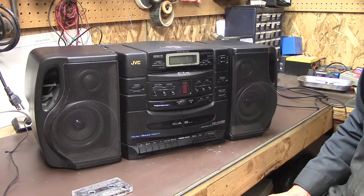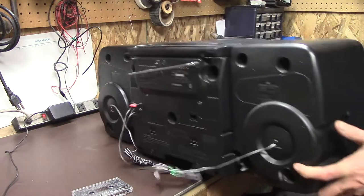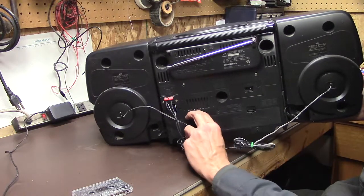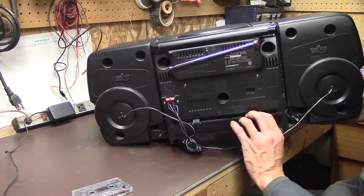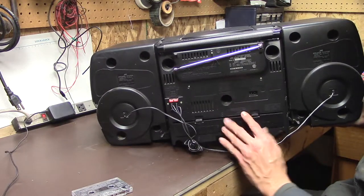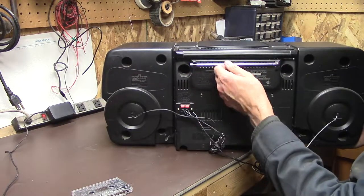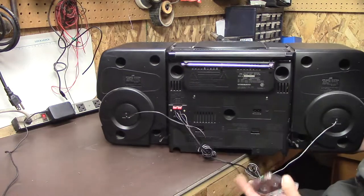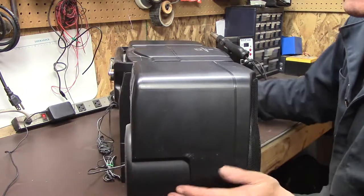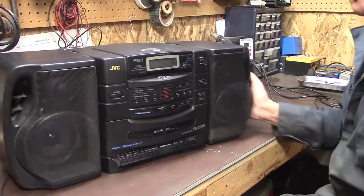It didn't come with a cord or anything, so I'll have to dig through my cords here — I think I have one. It takes the little two-connector thing. I wonder if there's any batteries in it. Probably not. No. I figured if it works, I've got some Bluetooth boards coming and I may actually convert it to use Bluetooth. I don't necessarily need another stereo because I have a little Yamaha receiver in here, but I might find a use for it. I could always run it on RC lithium batteries and make it kind of portable — walk around with it on my shoulder.